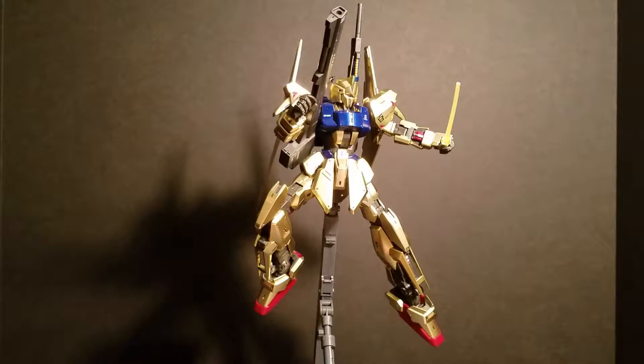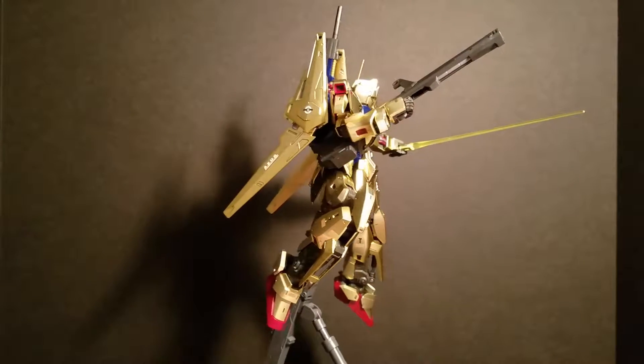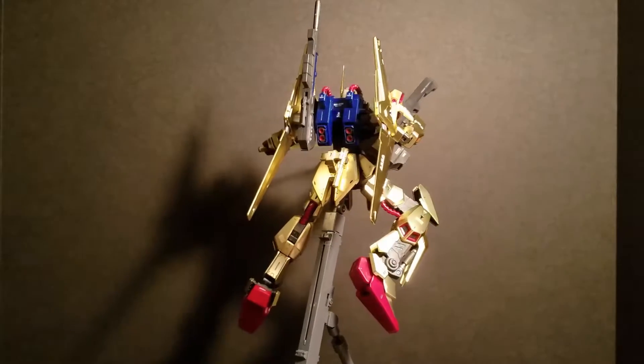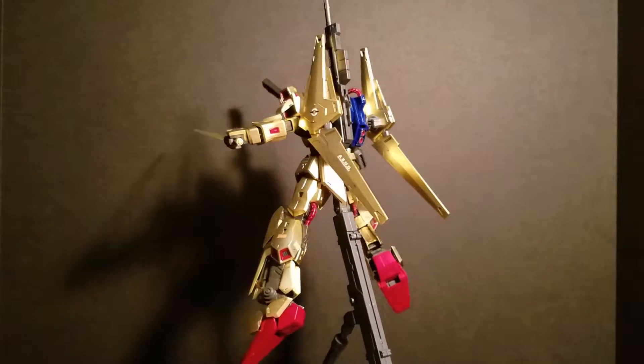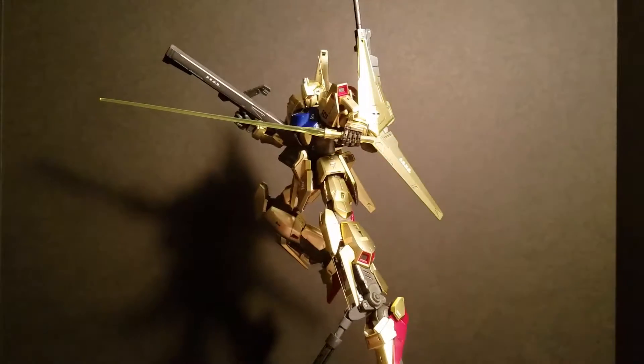The pieces that do have nub marks on them are the beam sabers. Of course those are round, so they're just going to show — like right back here, it'll have a little bit of a nub mark. And his antenna has a little nub mark on it, but oh well.